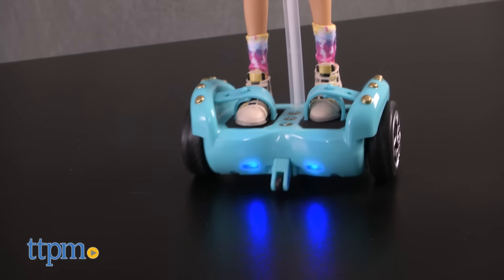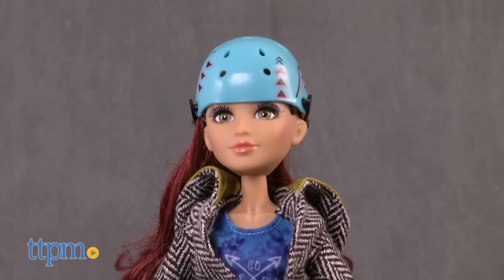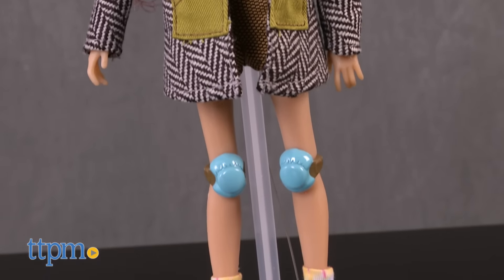Cameron is not only a science and engineering genius, she is super fashionable. She is outfitted with a trench coat, tie-dye shirt which says 'go your own way,' tie-dye socks, and a pair of rad sneakers.